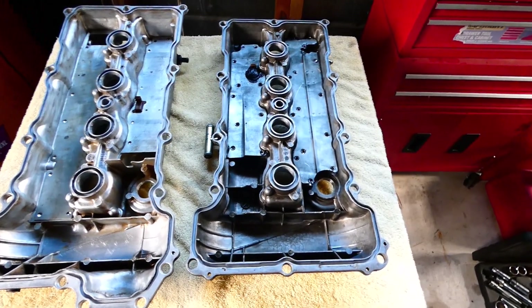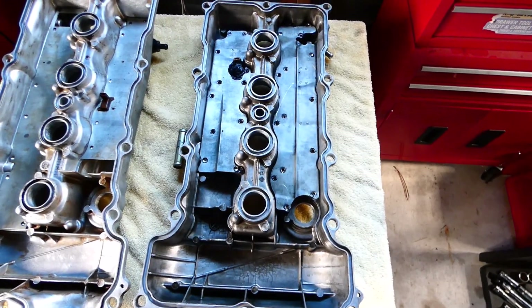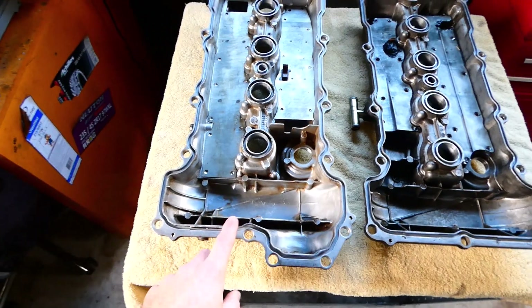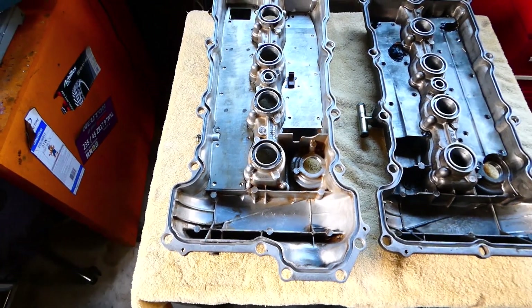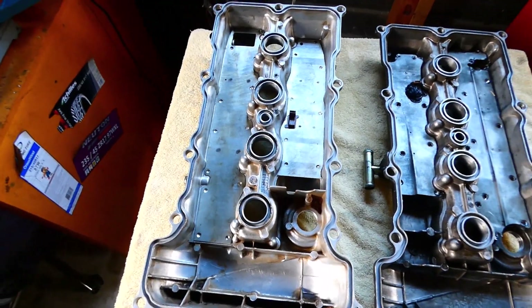Interestingly, I've drilled out all the welds to give them both a good clean. The S14 one was really disgusting when I bought it, so I had to pull it apart to clean it up.